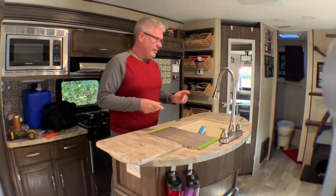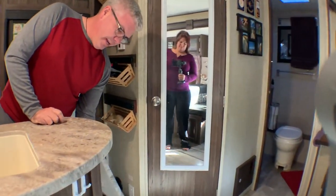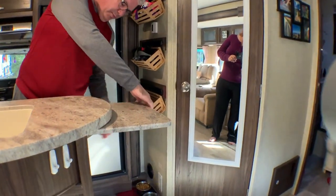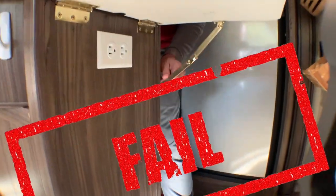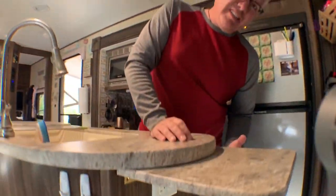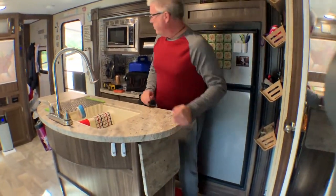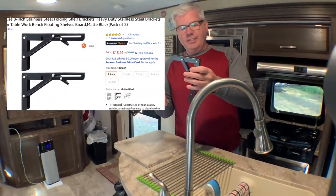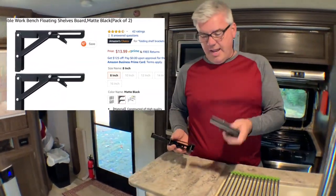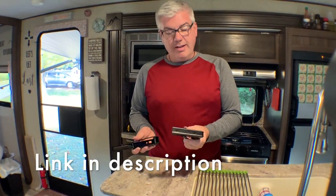We've already tried to do this once on the other side as an experiment. We've got one put in and it works pretty well — you can see we put hinges on it — but we don't really like the way it looks and it's not completely functional. So we found another hinge product that we're going to try on this side, and if it works well we'll buy a second set for the other side.